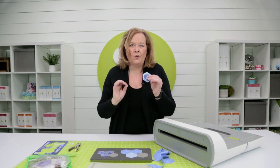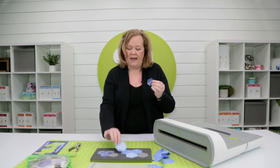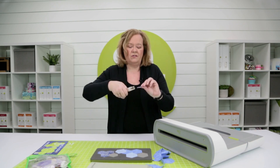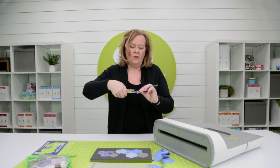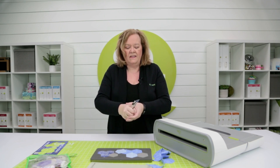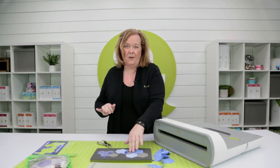A quilter taught me a great tip because eventually you're going to have to take those papers out. All you have to do is take a hole punch and punch a hole in the center of your paper pieces just like this. Now when you're done, you can just stick your needle in there and flip out the paper. At AccuQuilt, we help you cut time so you can quilt more.